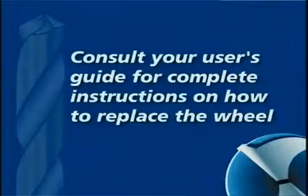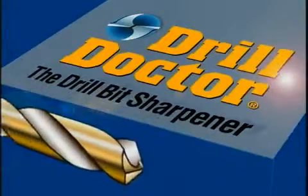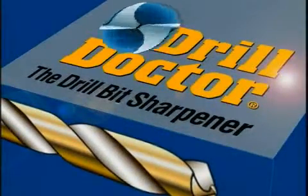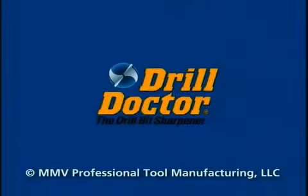Consult your user's guide for complete instructions on how to replace the wheel. At DrillDoctor, we want to ensure that you are fully satisfied with your product. Consult your user's guide and our website for additional information and contact numbers. Thank you for buying the DrillDoctor.